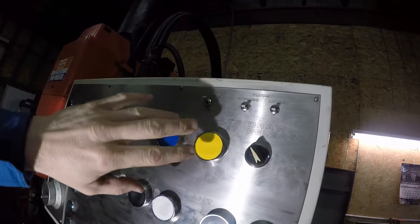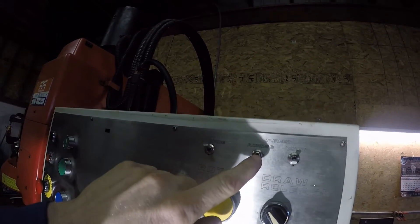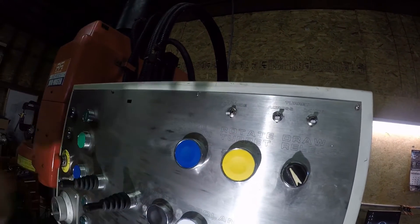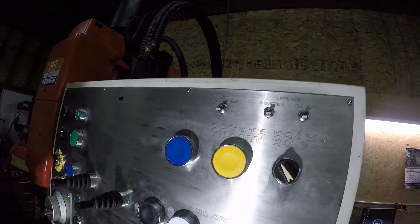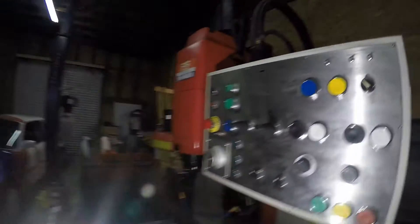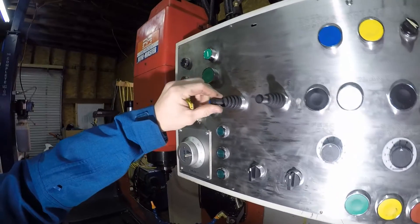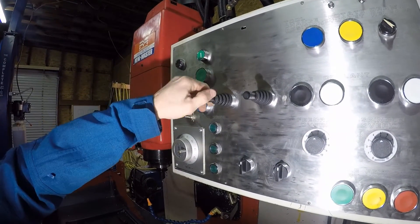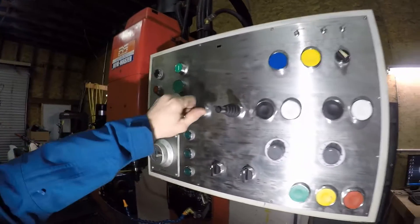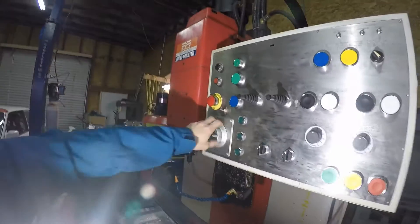Up here are the tool changer controls. This releases the draw bar, dropping the tool. This will send the turret across. This will drop the turret down. This will override the limits, so if you hit a limit switch you can back the machine up. This rotates the turret, and this will send the machine to the tool change position, which I have set as G28 right now. And these joysticks here — Y back and forth and X back and forth, and this is the Z-axis up and down. These joysticks are super handy, though I'm not using them as much as I thought I would because the MPG is just so awesome. I didn't have an MPG on my last machine.